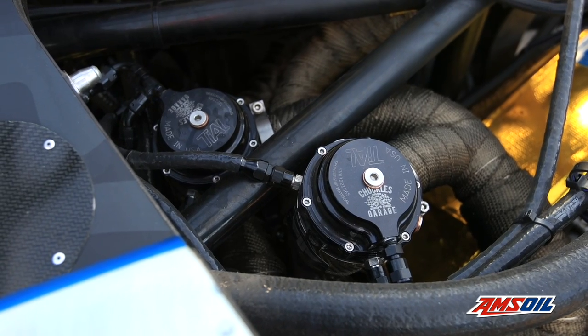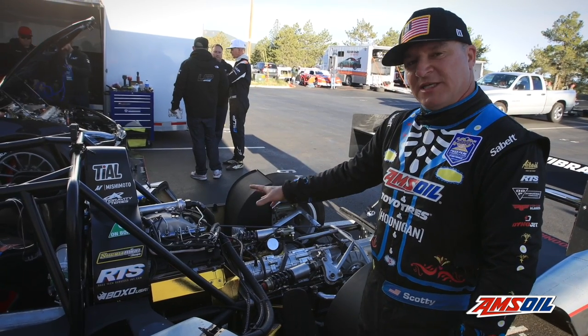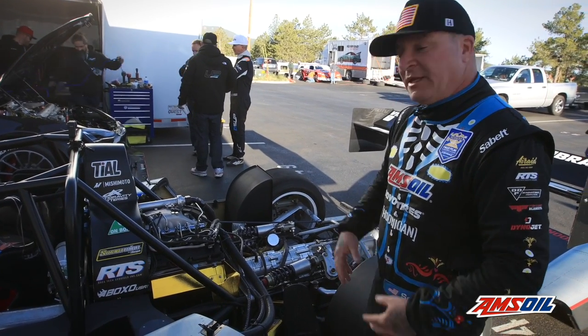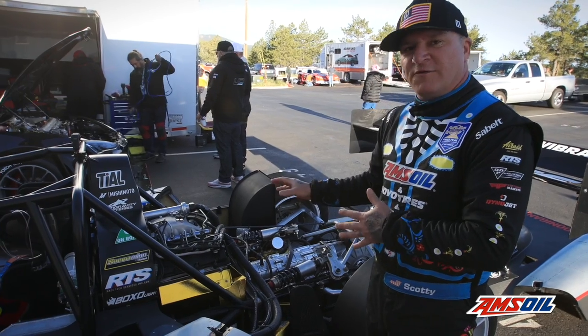We use twin Tial Sport wastegates on that to control all the boost. It makes about 600 horsepower and almost 800 pound-feet of torque, and that is highly detuned right now. This thing is capable of well over 900 horsepower.